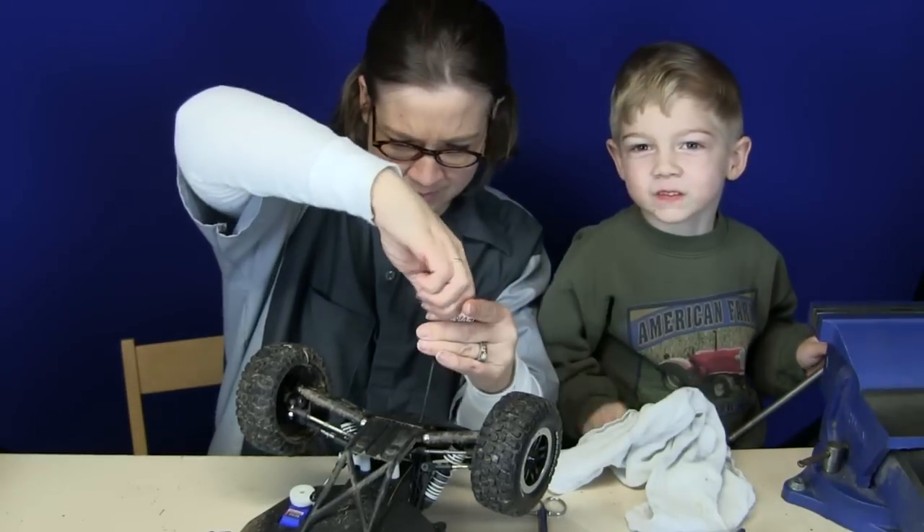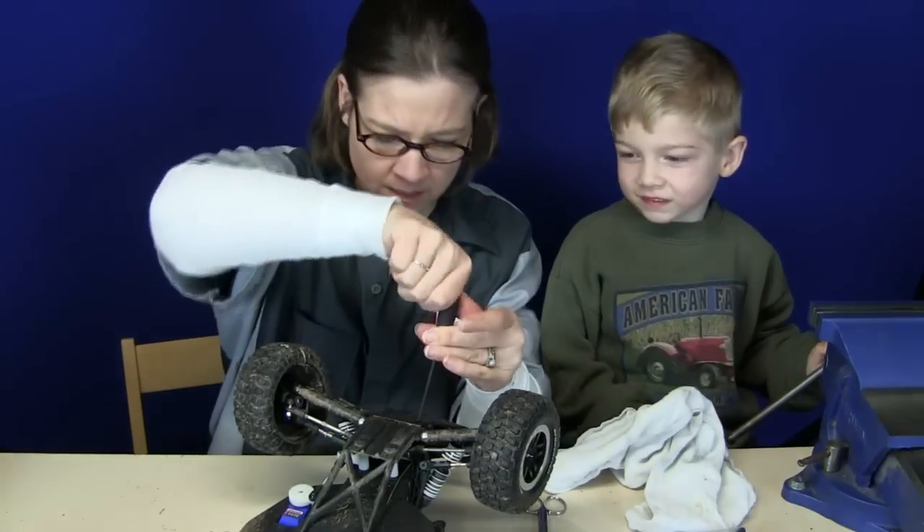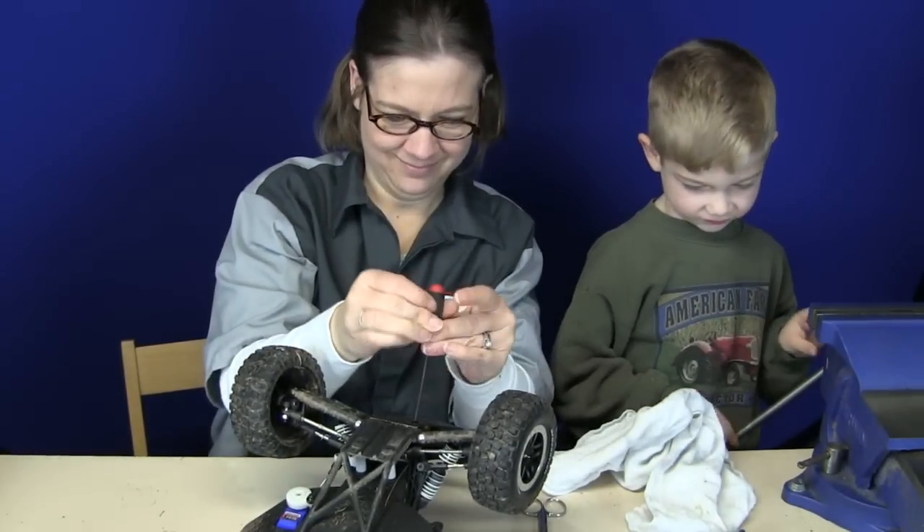This is not easy! For RPM bumpers, for a couple different reasons. Is there Loctite in these? It might be — you might have to break some kind of seal. You just gotta do it, you know.